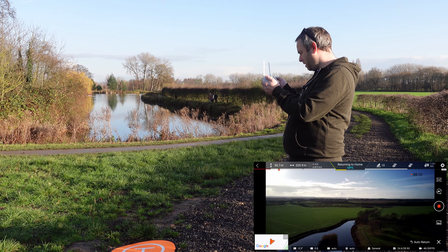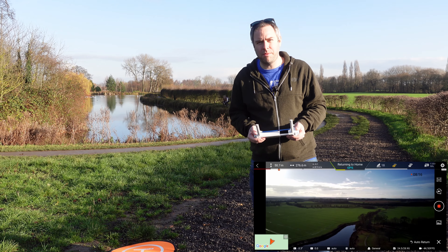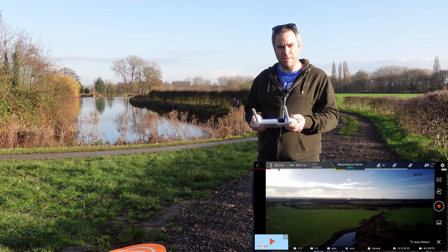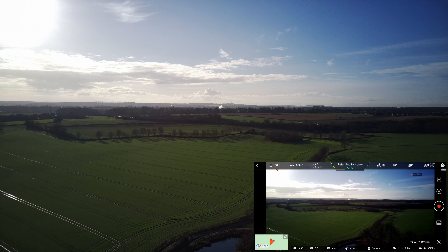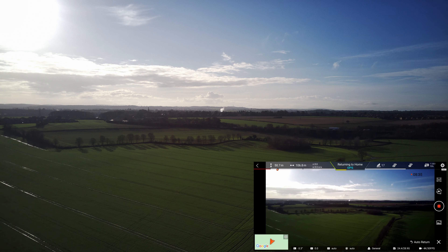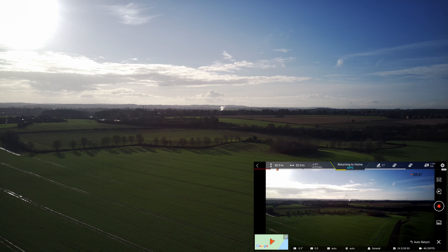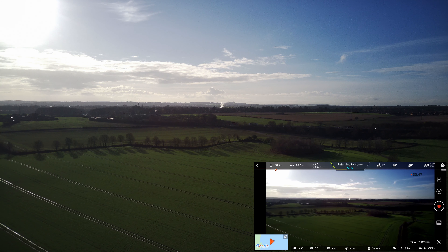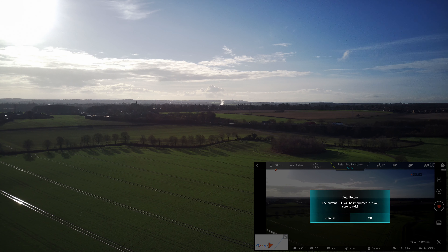So it's returning home nice and slowly. We want to see whether there's been any genuine improvements or is this just a number update? Let's give it a go and see where we get to. It's returning. So it's filming, we've got good SD card. Just checking on the screen — it's right over us now. It's actually getting busy around here, which is a bit awkward. We don't want too many people about, so we're going to have to wait for people to move through. I might cancel the auto return.